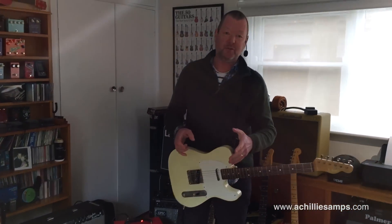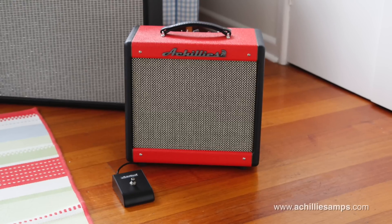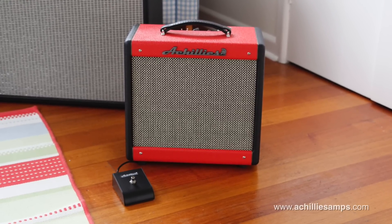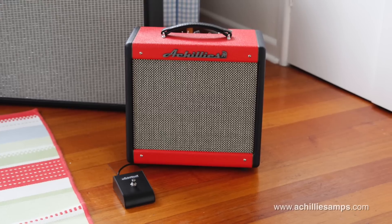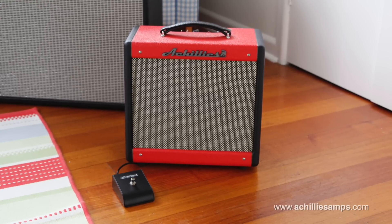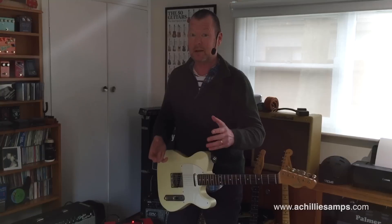There are a lot of very expensive 5-watt options on the market. I think the NYX is priced pretty damn well — you can check it out on the website or on the link below the video for the current pricing. For a hand-made, hand-joined, all-tubed, seriously top-end quality amp, it'd be wise to consider one of these: the Achilles NYX.